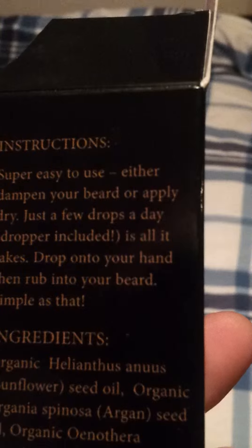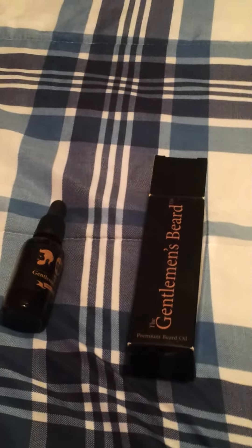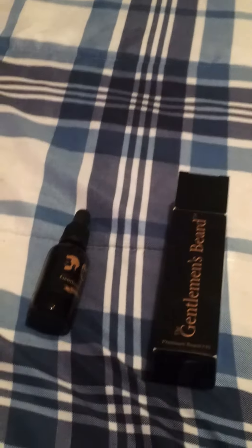Drop it into your hands then rub through your beard — as simple as that. My husband actually uses this; of course I don't, I'm not a man. He tends to like it and it does make his beard pretty smooth. From what he says, he likes it and it's a good product.